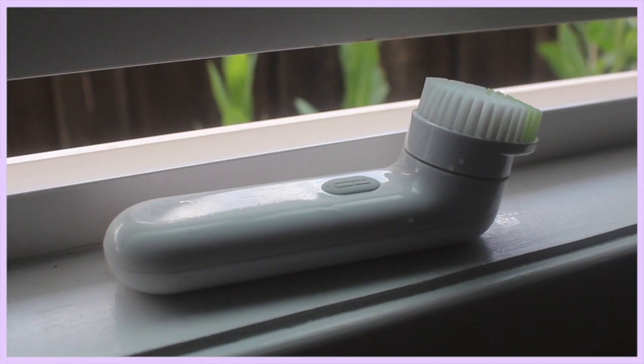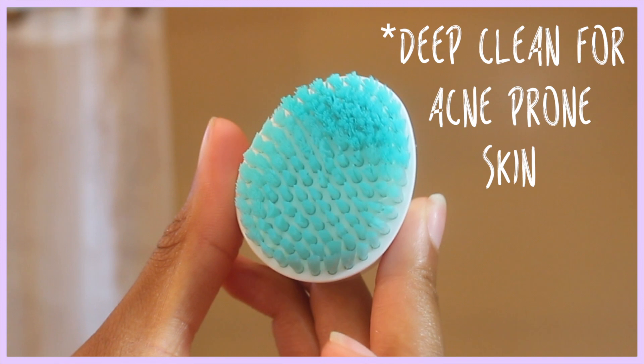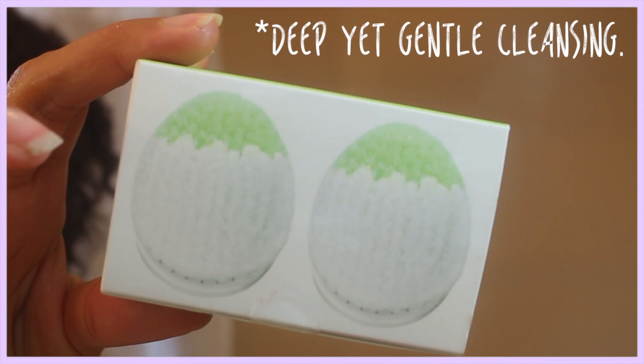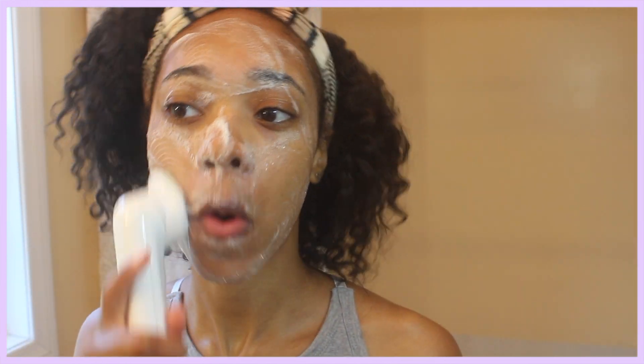To get a really good deep clean, I use the vibrating brush by Clinique. I usually use the blue head because that one is for acne-prone skin, but right now — because you need to switch your heads out here and there — I'm using the standard white head, which is for a deep and gentle cleanse.